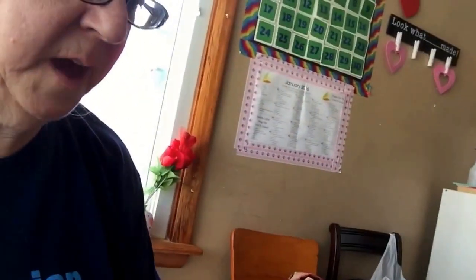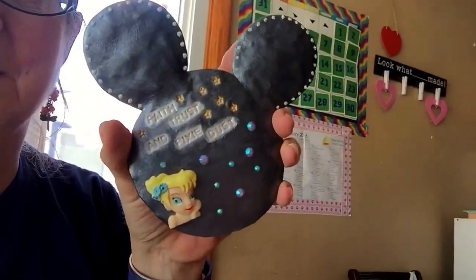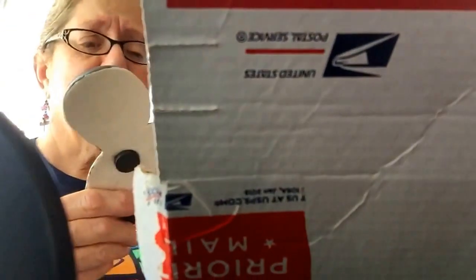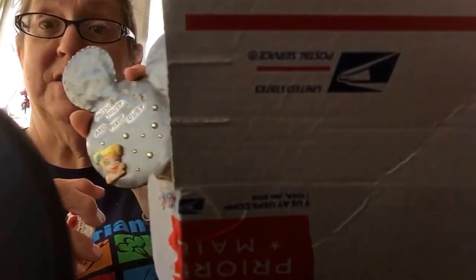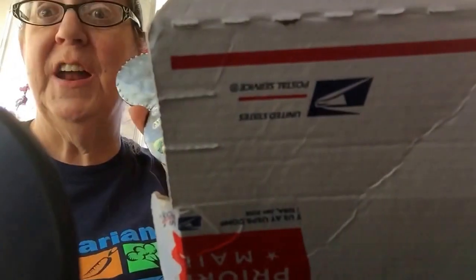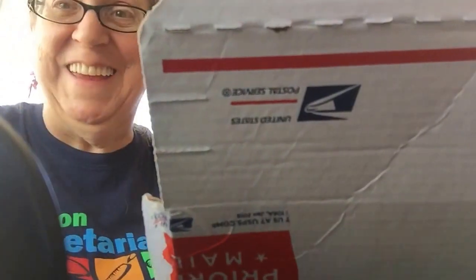Oh my god, that is so adorable! Thank you so much, Jenny. I absolutely love this — love it, love it, love it. I can't wait for my kids to see it. My daughter's gonna want to steal this but she's not having it! Look, I even have my tea in my Tinkerbell cup.